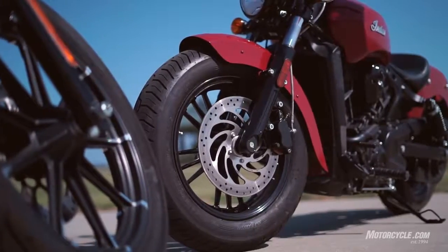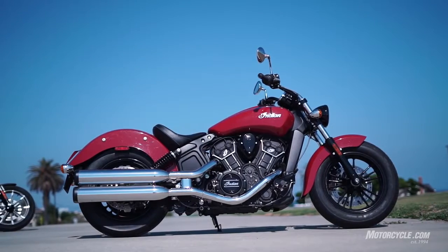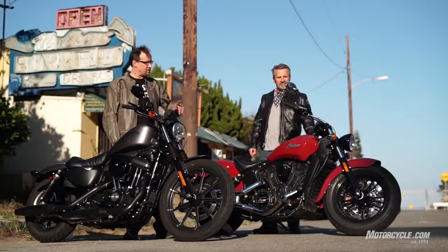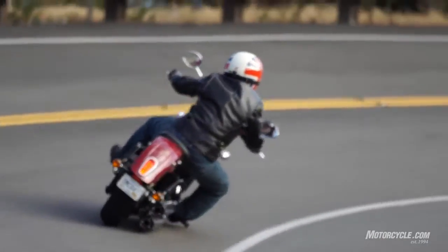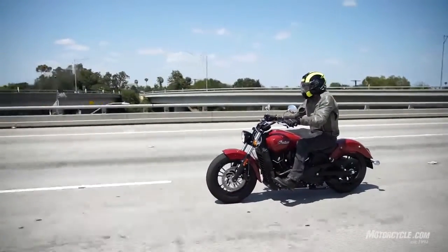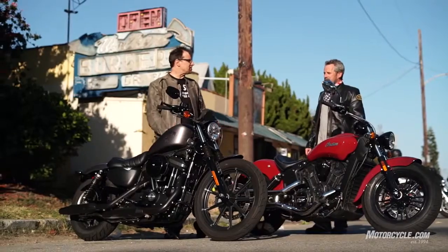I like the Scout 60. It's everything I liked about the Scout, but less — a little less horsepower, a little less displacement, definitely less shifting because there's only five speeds. But a lot of the things I absolutely loved about it are still the same: the attitude, the riding position, the way it carries its weight, even the handling.